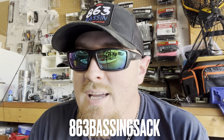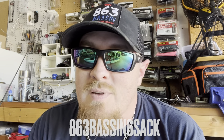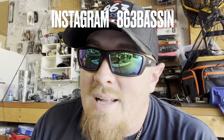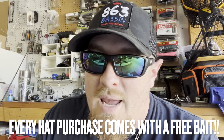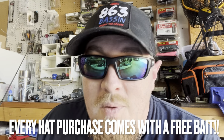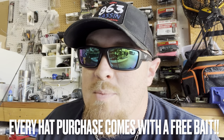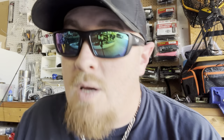That is it for this month's unboxing. You can go ahead and use my discount code 863bassin6sack — it's also down in the description. When you use that code, message me if you want a shoutout on Instagram. I appreciate every single one of you guys. And don't forget, if you want to pick up one of these hats, message me over on Instagram at 863bassin — once you purchase a hat I'm throwing in a free Six Cents bait with every single purchase and I'll ship it straight to your door. Go out there and enjoy the grind.